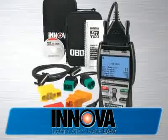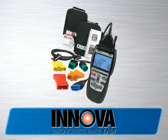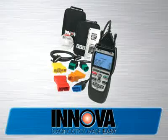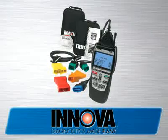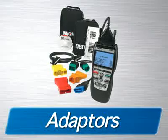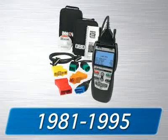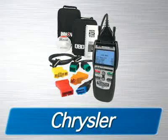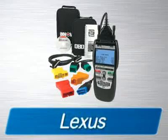The 3140 CanOBD2-in-1 Scan Toolkit comes with all the cables and software you need to get the job done, as well as two soft pouches for storage. Additionally, you are also provided with adapters that will read diagnostic codes on the most popular 1981 through 1995 Ford, GM, Chrysler, Jeep, Toyota, and Lexus vehicles.